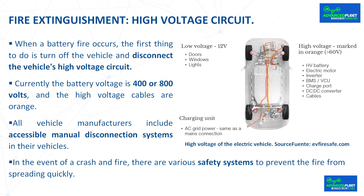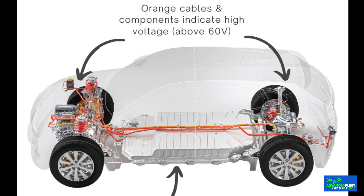Fire extinguishment: high voltage circuit. When a battery fire occurs, the first thing to do is turn off the vehicle and disconnect the vehicle's high voltage circuit. Currently, the battery voltage is 400 or 800 volts and the high voltage cables are orange. Above 60 volts is considered high voltage and can cause serious injuries such as burns.